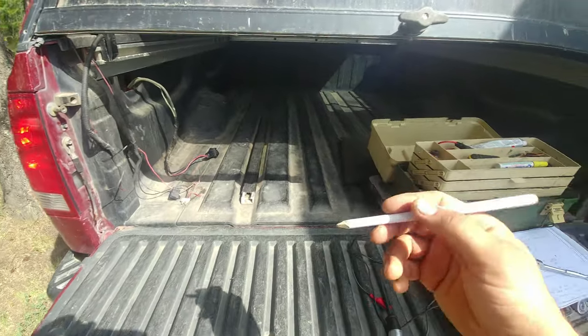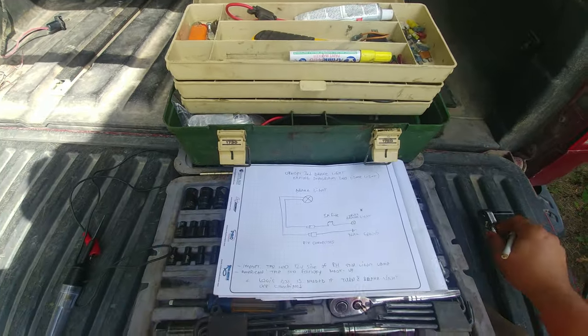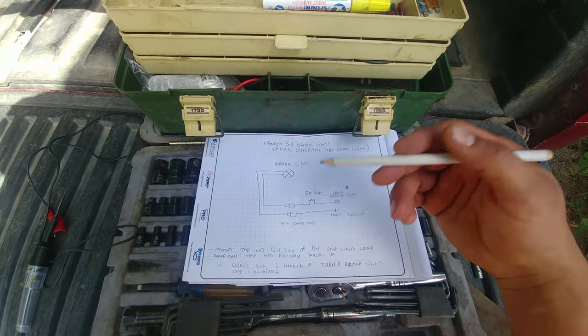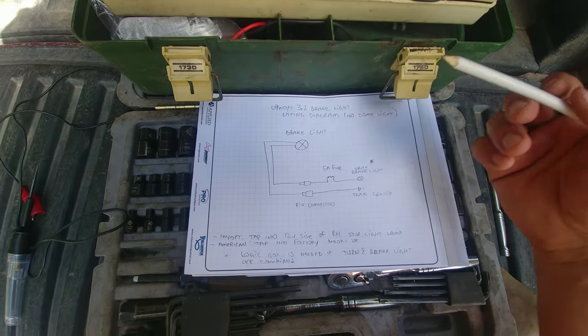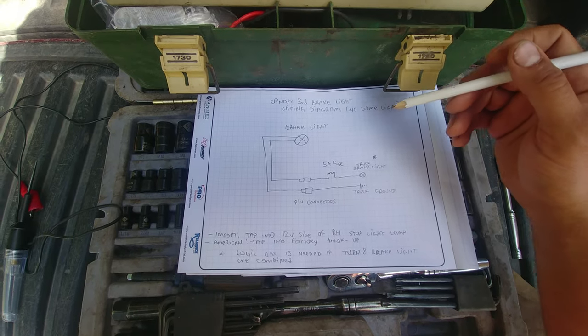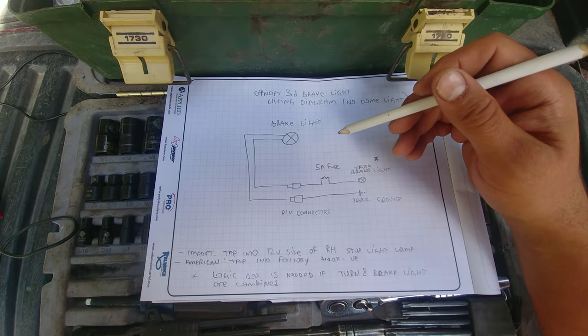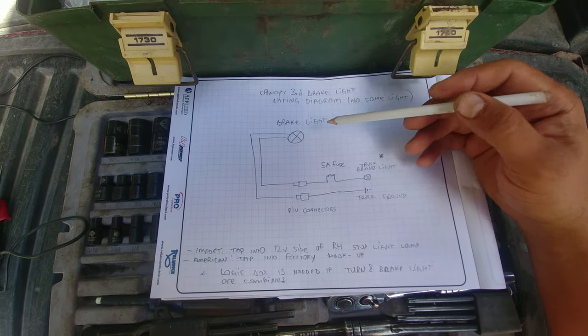Let's get started with a wiring diagram. I looked online — there are some useful tips and videos, but no one is actually showing the exact wiring diagram so you can understand how it works. This is a legit, real wiring diagram for this truck. Here's the brake light — that guy right here.